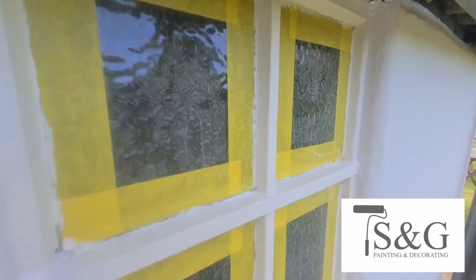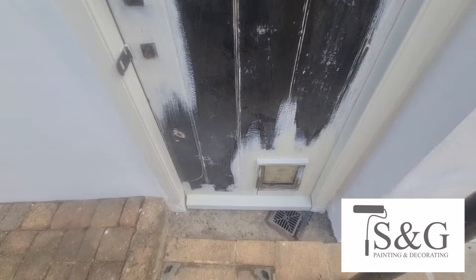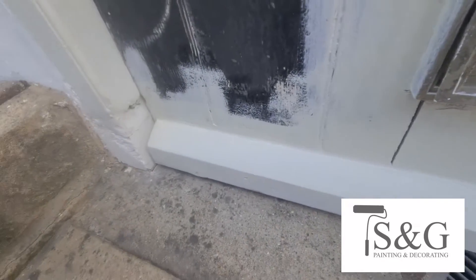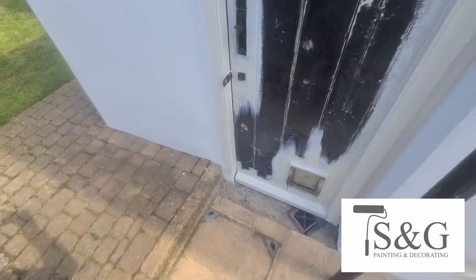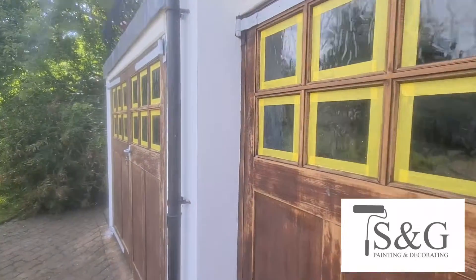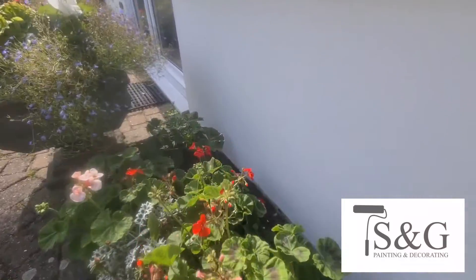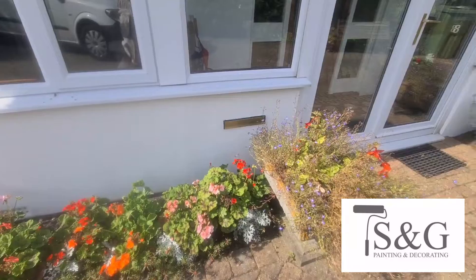We did do some wood repairs on that door and on these windows as well. Everything gets primed twice, so all woodwork — two coats. In most cases we're using cover stain, really enjoying it — quick dry and solvent based — and then two coats top coat. In this case we used an MSP, a water-based MSP, which is quite unusual for us.